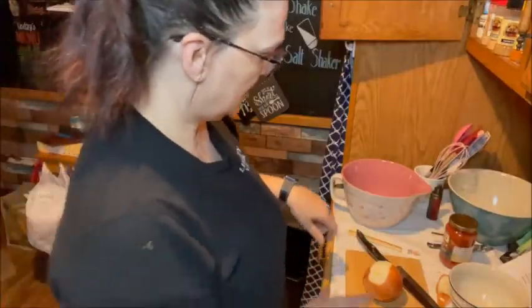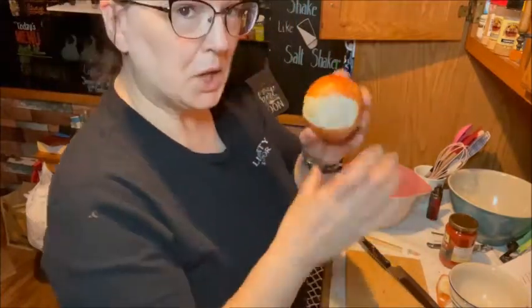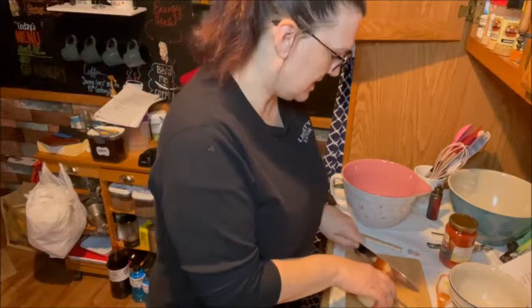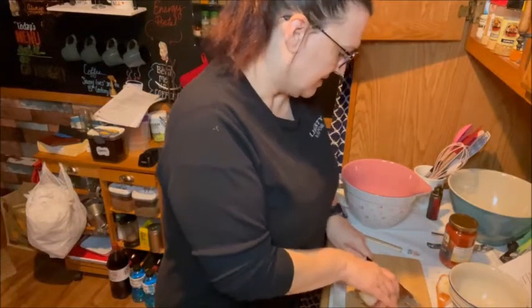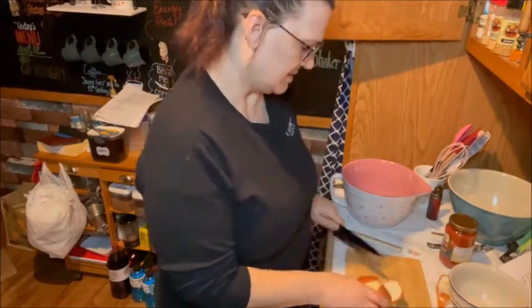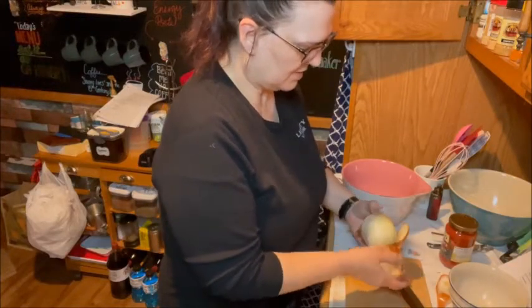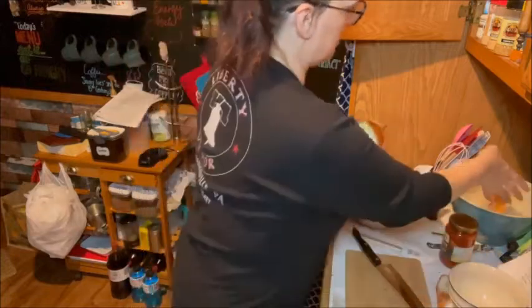I didn't realize that wasn't recording — I only chopped a little piece of the onion off. So we're going to start over with chopping an onion. I'm just going to peel off the outer coat and put the scraps in my garbage bowl.